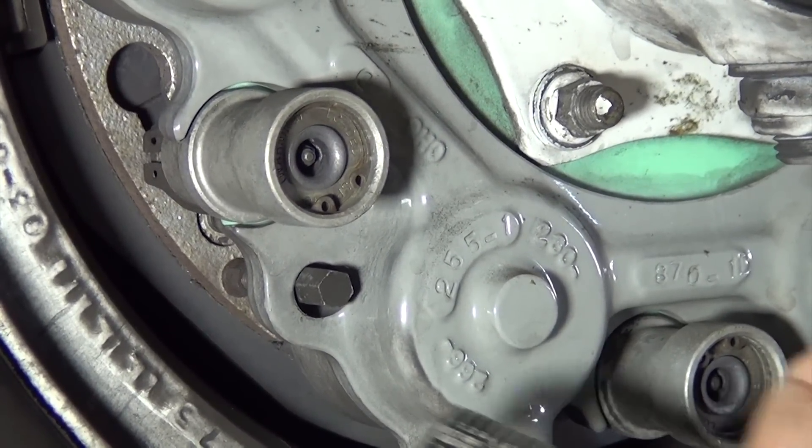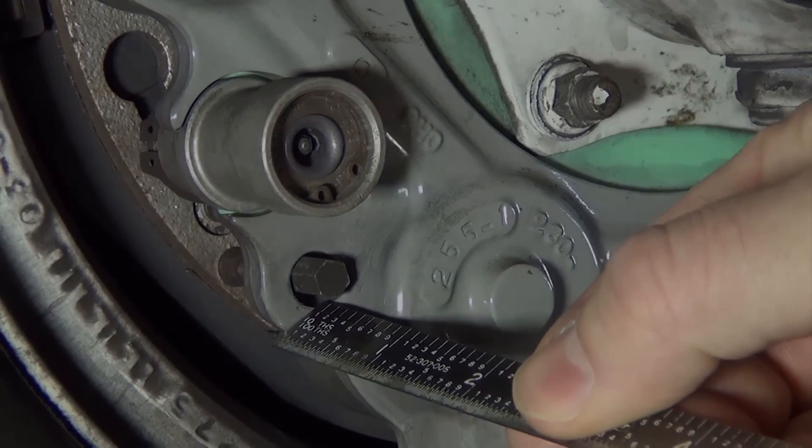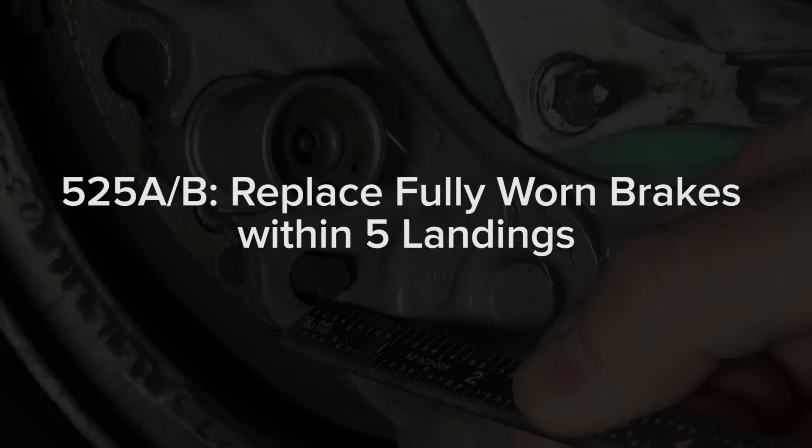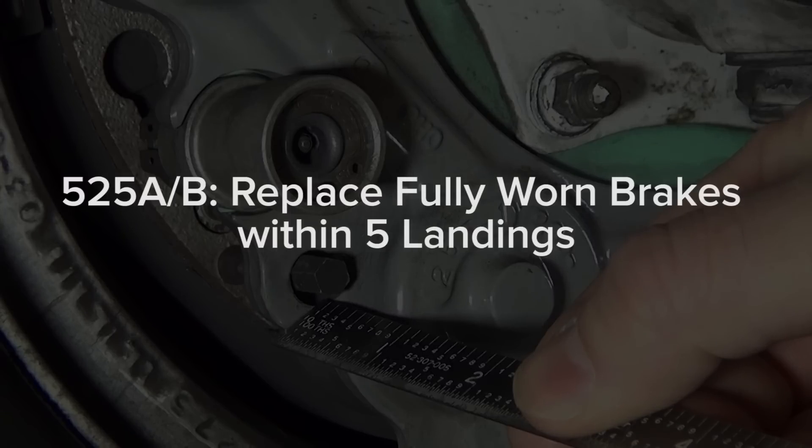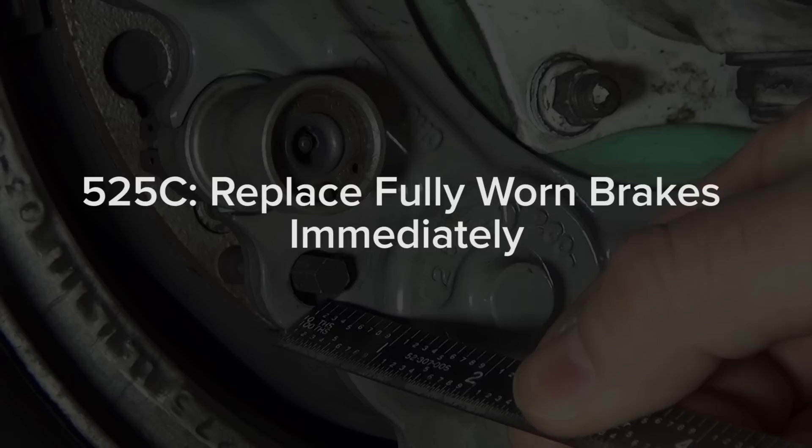Fully worn brakes will have a wear pin that is flush with the housing. If the Goodrich brakes are fully worn on 525, 525A, and 525B, the brake assembly must be replaced or overhauled within the next five aircraft landings. If the Megget brakes are fully worn on the 525C, the brake assembly must be replaced or overhauled immediately.